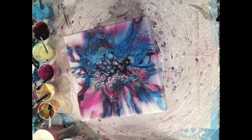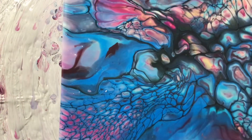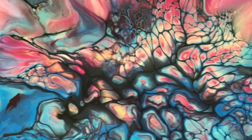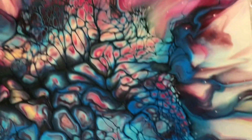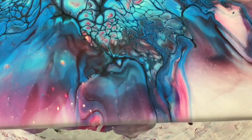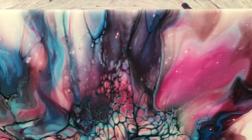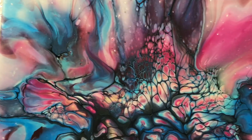Let's go in for a close-up. So right now it looks pretty good. I guess those are called peacock cells — they look pretty awesome. Let's see how it dries, and I'll show you the dried result in just a minute.